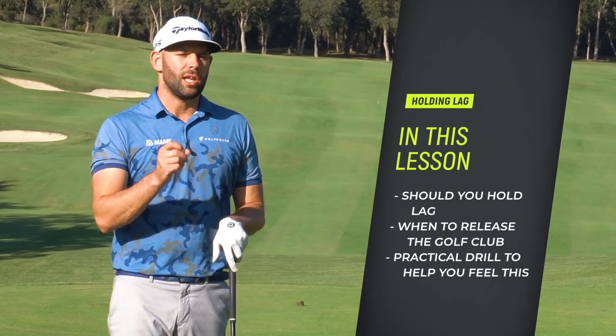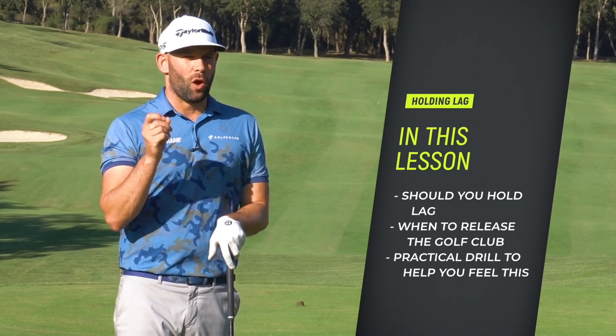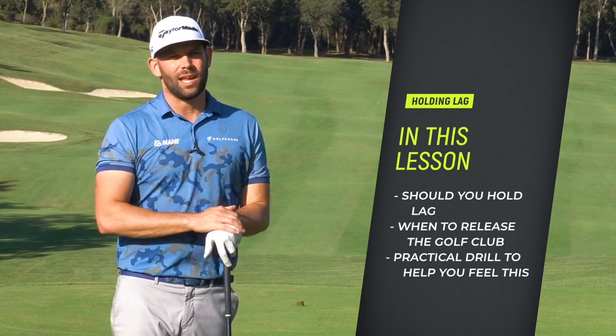In this video, you're going to learn about maintaining lag — if it's good or bad — when you should release the golf club, and a drill which is going to help you sense and feel that.